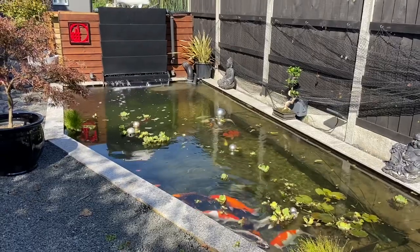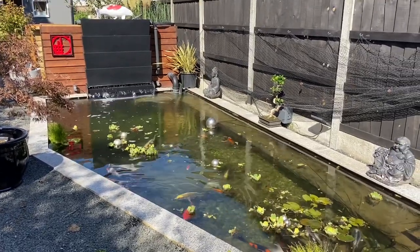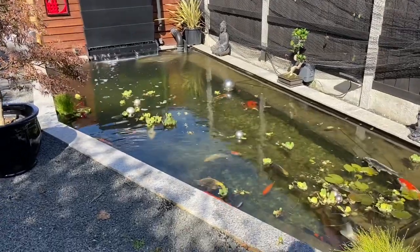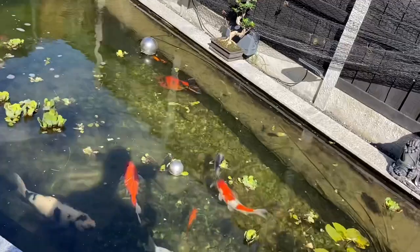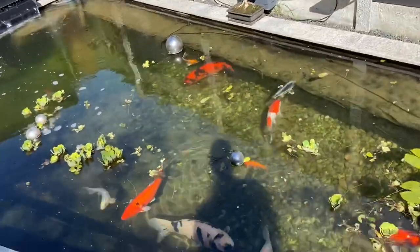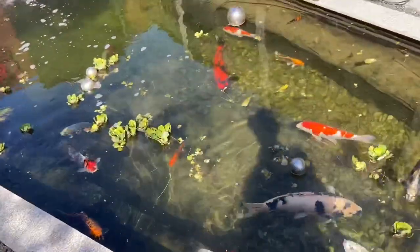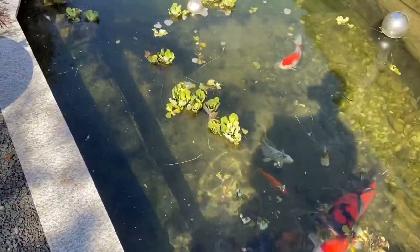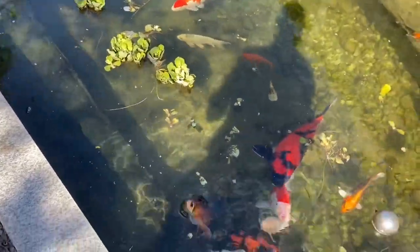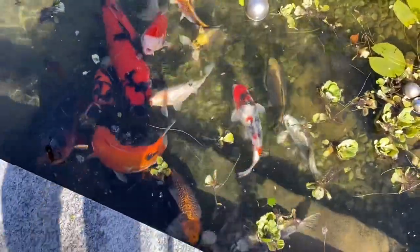Hello again, welcome back to the channel. Just to show you guys how the water quality is looking - took the net off, water quality has improved a lot, fish are loving it, hungry as usual, all doing fine.